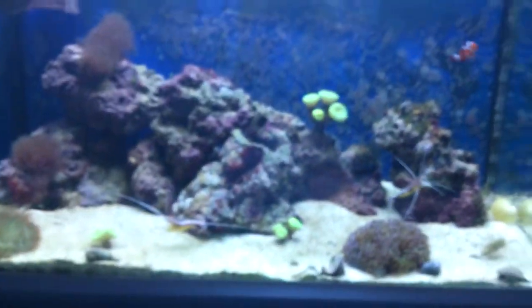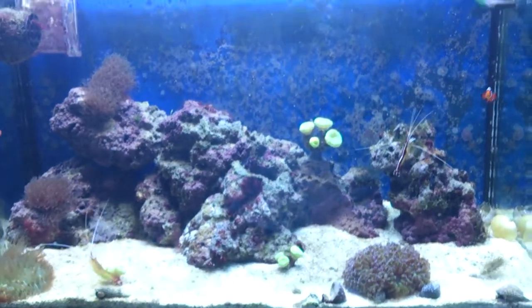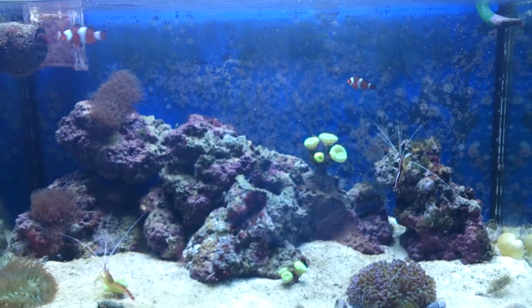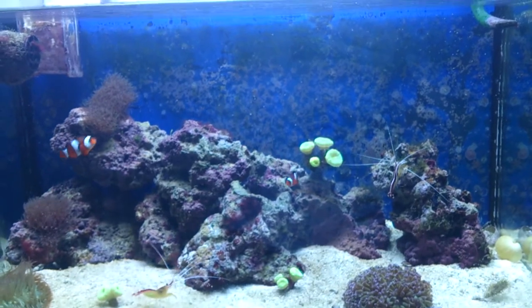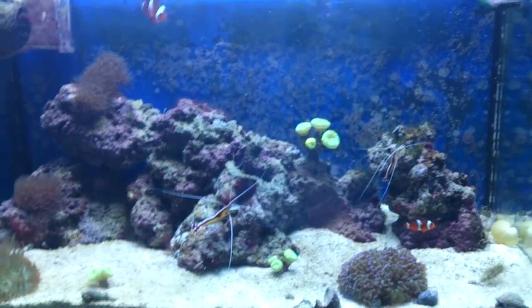The tank's doing pretty well. I had a bit of a problem with algae, but I can get on top of it now. I'm doing more water changes — I don't think I was doing enough before. I'm doing a water change once a fortnight now, and it's getting rid of the algae.